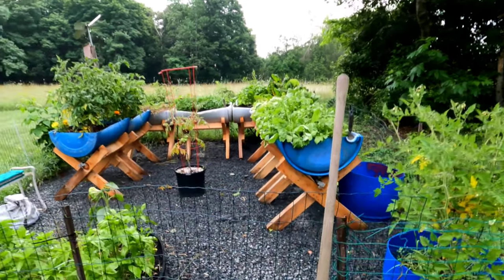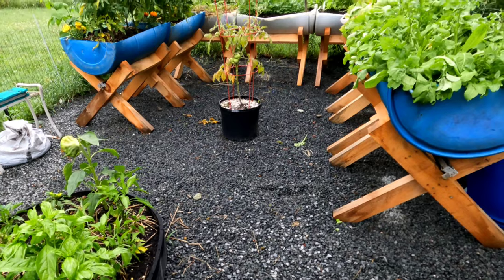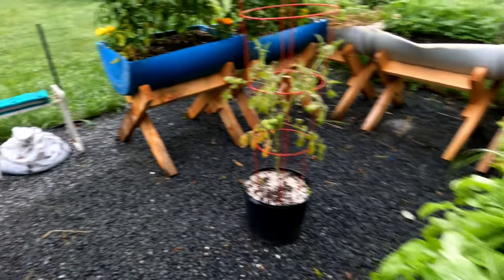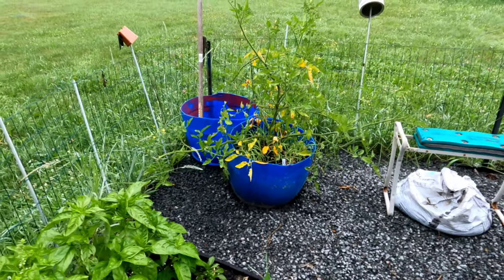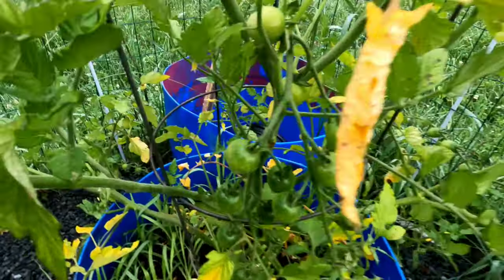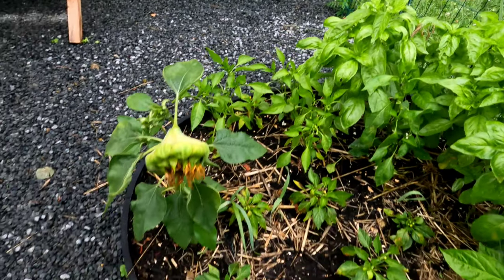I just want to give a quick follow-up on my container garden. If you didn't catch the video I had earlier this year on building these containers, I'll put a link down in the description. This is a Sweet 100 cherry tomato — it's got a little bit of yellowing leaves but it's got tons of buds, doing great. Got some tomatoes going.